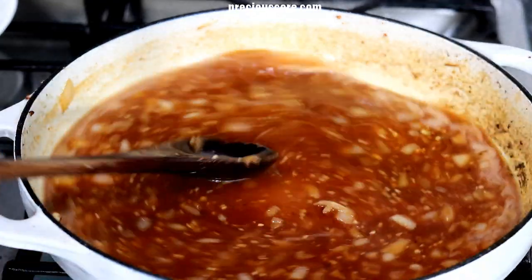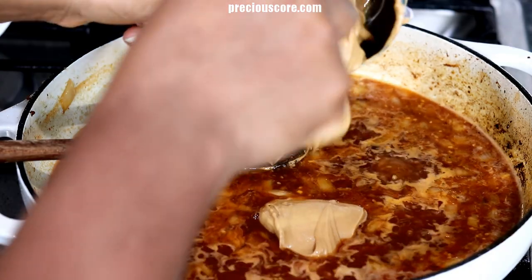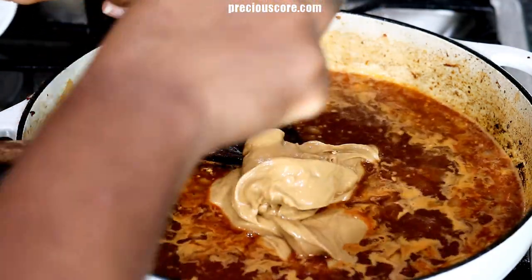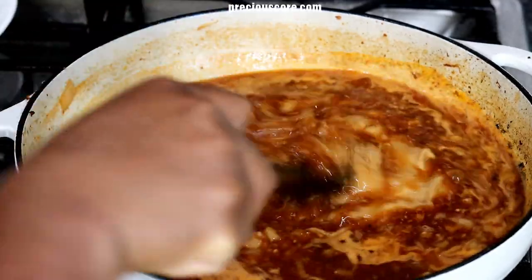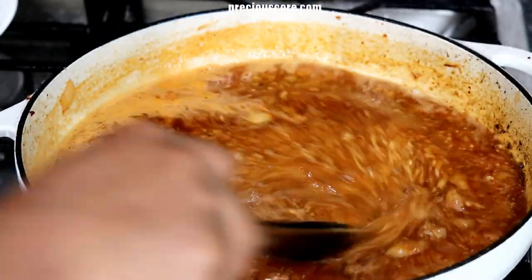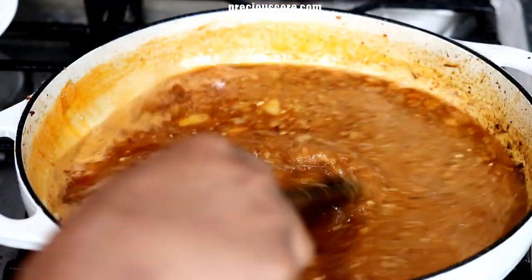Now add the peanut butter. You must absolutely use natural peanut butter with no salt or sugar added for this recipe. Once you add in the peanut butter, stir in a circular motion until it is well combined with the sauce.